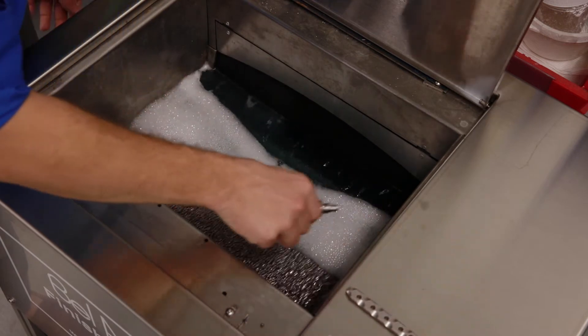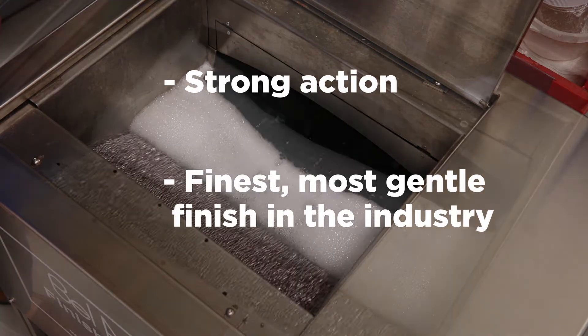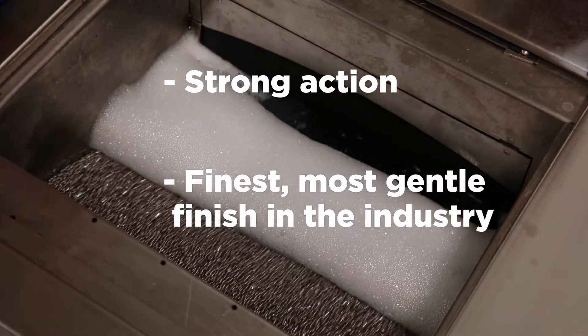Note: the continuous belt generates a strong action with the media that produces the finest and most gentle surface finish of any ball burnishing machine in the industry.